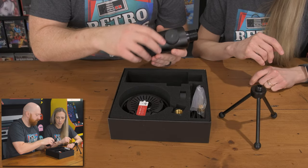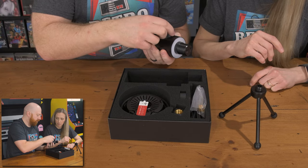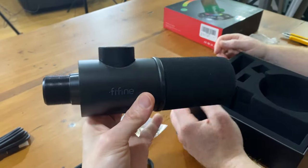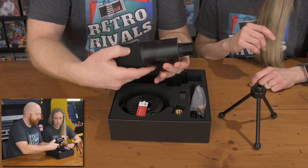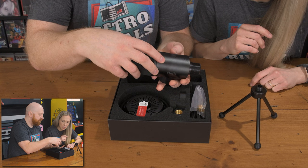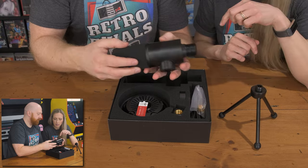On the mic there are two different buttons. I think this is your mute button, or volume control — both probably. And then on the other side, I'm assuming that's your power, but I think that's actually for your light. So that's for your light — it looks like a light button.